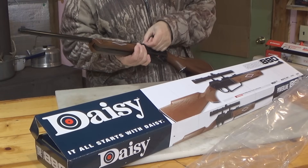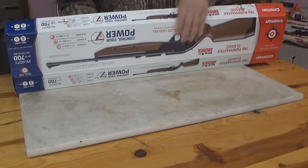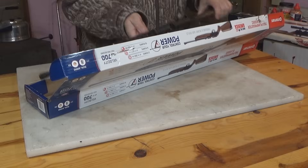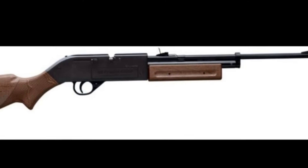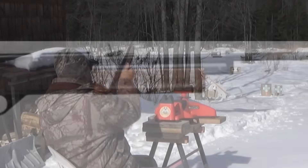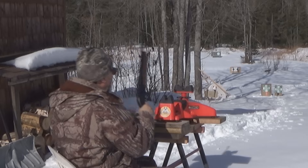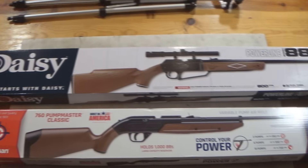I also had some friends that had the Crossman Pumpmaster. The design of the Crossman Pumpmaster has changed a little bit since the version from when I was a kid — the forearm used to be much shorter, and they've lengthened it, which was a pretty good design improvement since that short forearm didn't offer much leverage for pumping. So I figured, after 40 years or so, I'd pick up the newest version of each one and maybe once and for all figure out which one is truly better.